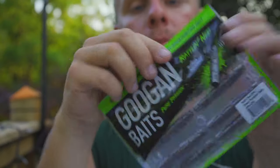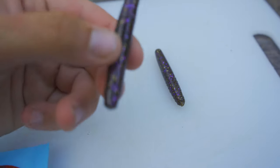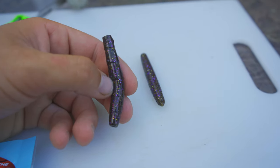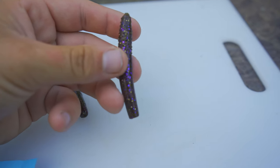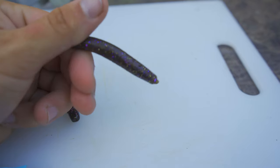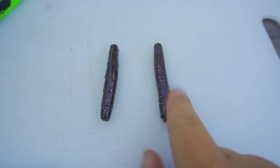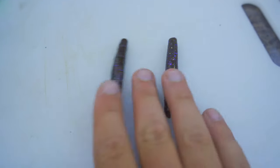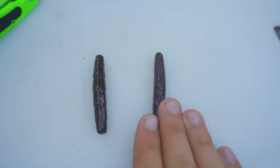Let's open these up. We're going to see what these look like, compare them side by side. Here is the Guggen Squad Rattling Ned, and here is the Z-Man TRD — everyone knows this. By dumb luck, I bought the same color: Gobi. So you can now see what the Guggen Squad Gobi looks like versus the Z-Man.